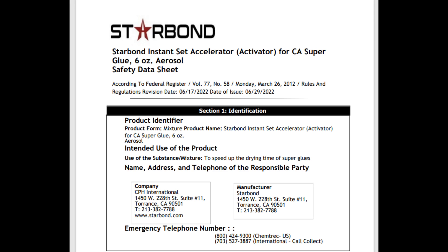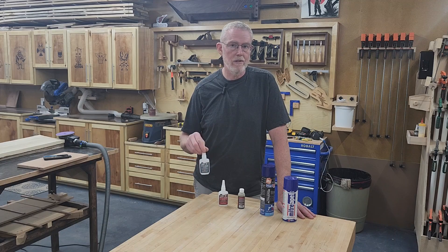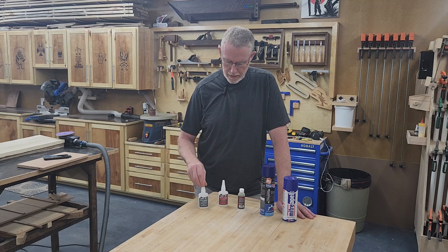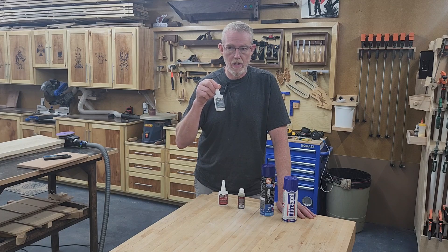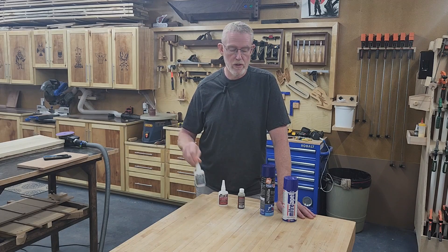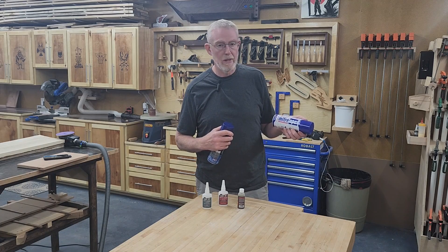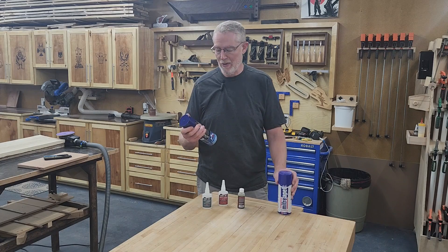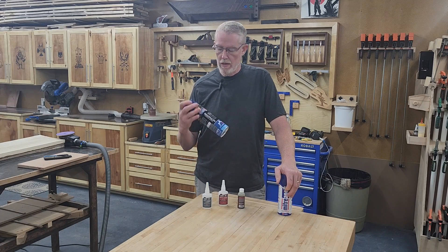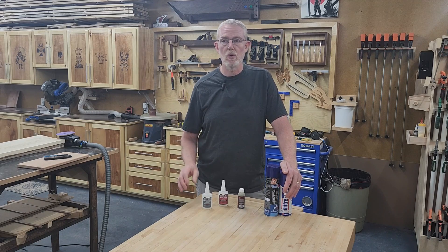I'll provide the SDS link in the description, as well as the SDS link for the Mitropel. Now, the CA glue itself is also not great — there's only so much liquid in there, but that organic vapor is going to show up in the air you're breathing. There's Starbond, which I've used, and then this new one — Mitropel — which I just got because it was a good price on Amazon and it's a big can.